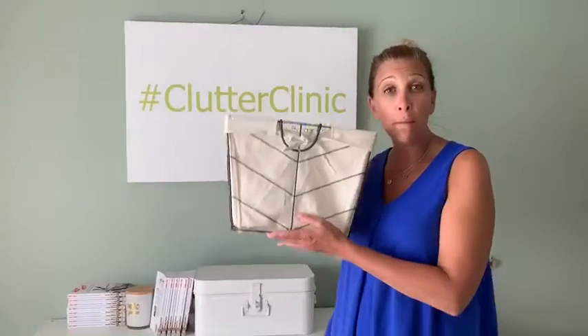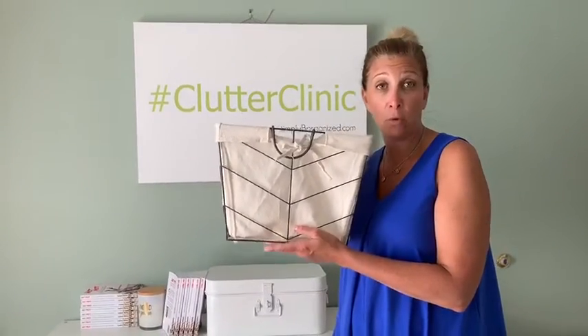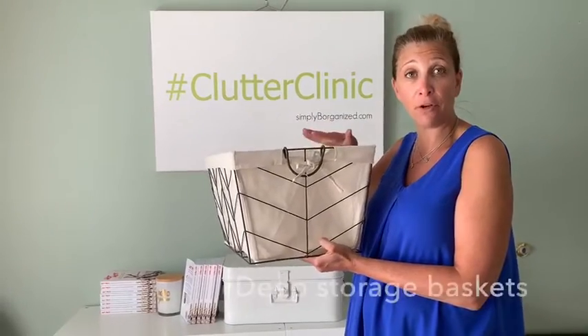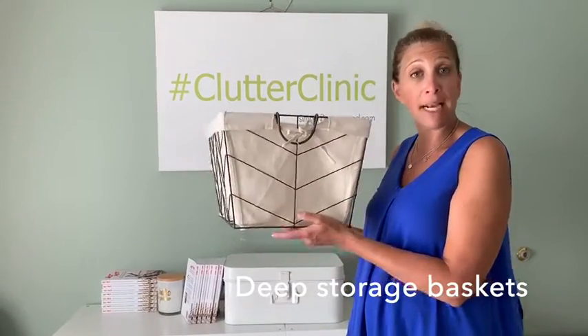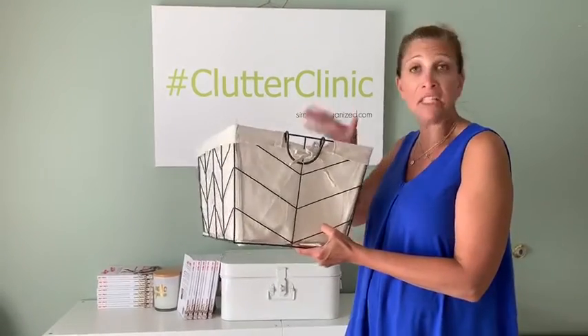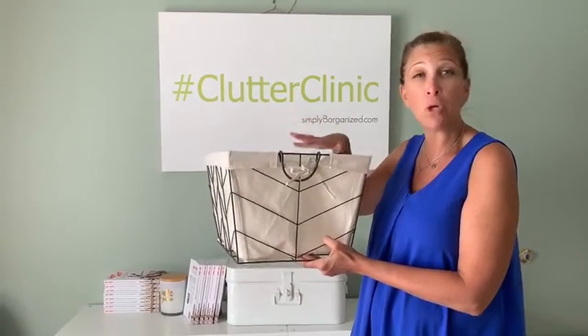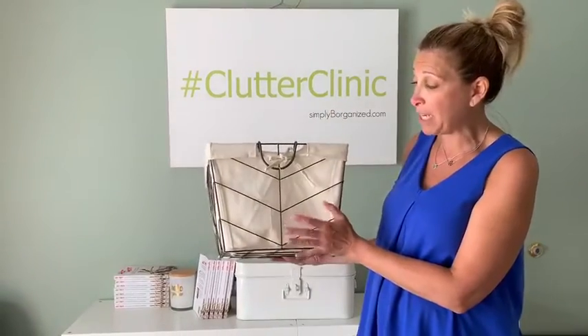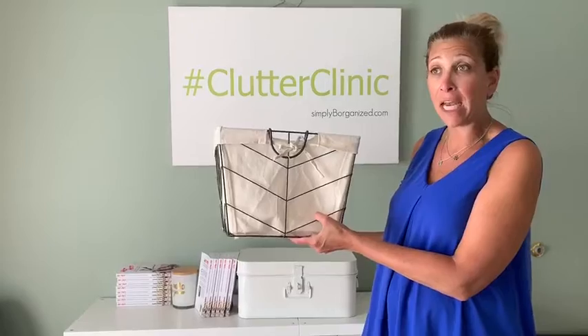One more quick tip for closet organizing: if your college student has a shelf in their closet, a great way to maximize storage is to get baskets you can store up there — whether it's overflow toiletry items, sheets, towels, etc. I happen to have these inexpensive ones, and I measured her closet — she can fit three of these across.